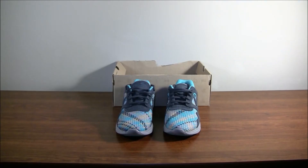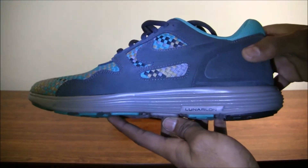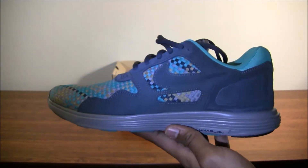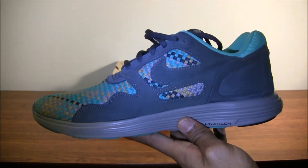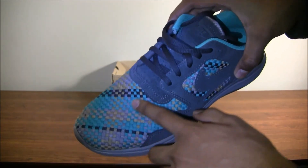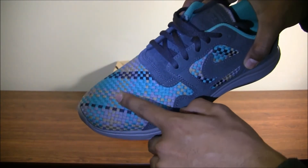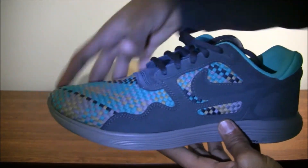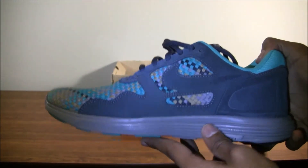So these are the Nike Lunar Flows in a woven quick-strike pattern. This came out last year — picked them up real cheap at a Nike store. It has that Lunarlon midsole, which is where it gets its name. The name actually came from the Air Flow, which came out a long time ago, and the whole silhouette is based on the Air Flow. The Air Flow upper is neoprene, and there's another pair of Lunar Flows that actually does have neoprene. But this was a woven quick-strike.